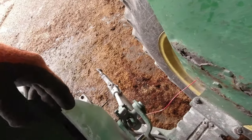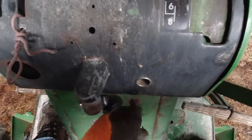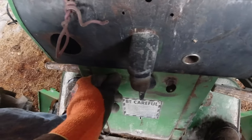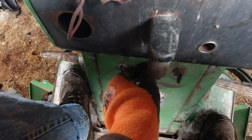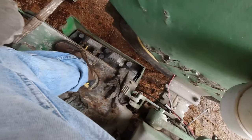One nice thing they did on this tractor is they included a nice toolbox down here, so you've got lots of tools with you wherever you need to go. And this tractor has only a one-click key — the key goes either on or off. To start it, you turn your key on and then push in this button. This is your lights switch, but our lights don't work — we had an alligator clamp hooked up so we could turn the lights on that way.